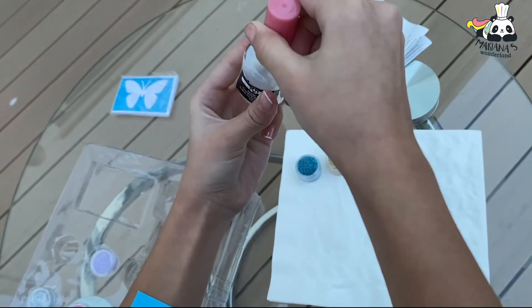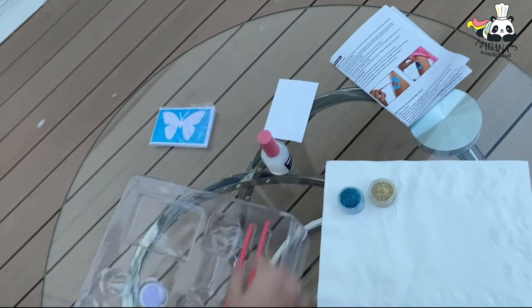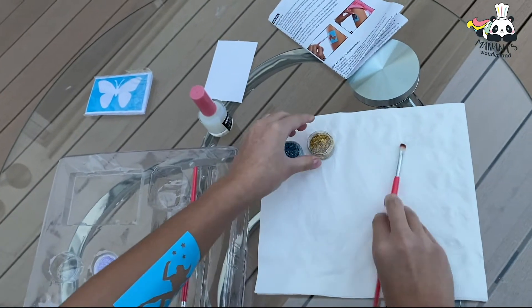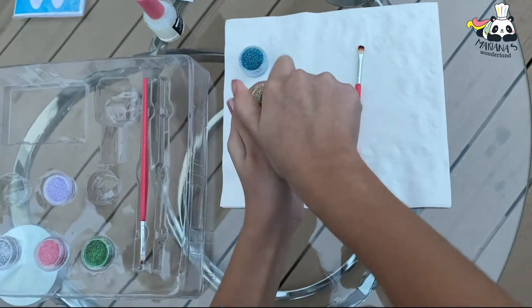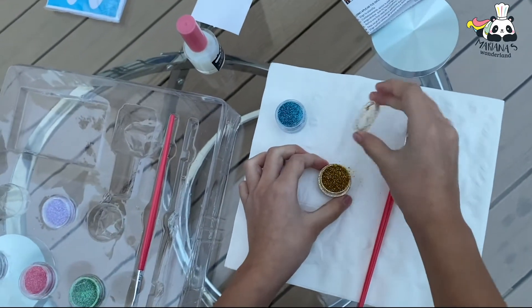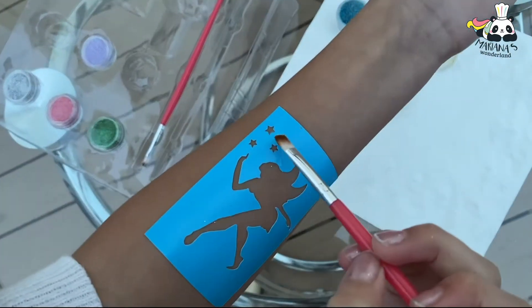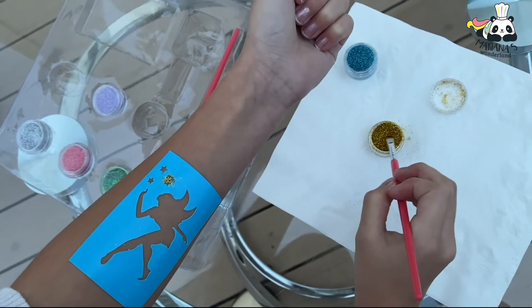Now get close so it doesn't dry. We gotta get a brush and open our first color — that's gonna be gold. I'm gonna put a little on the brush and add it. See, it's so beautiful, I love it!